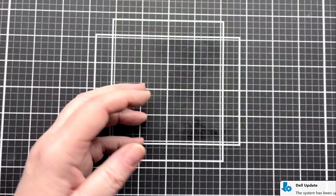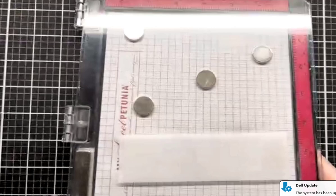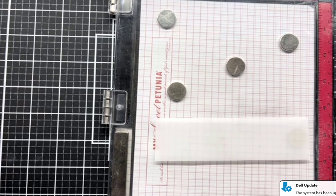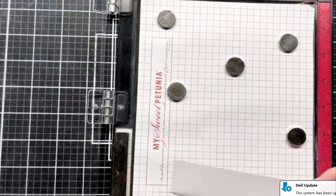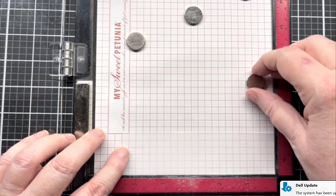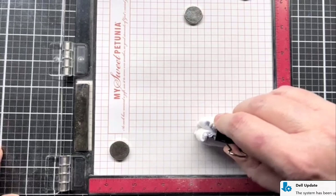While that's still drying, we're going to do our sentiment — super easy. I just did a vellum piece across here, so I have one already pre-cut. I'm going to put it in my MISTI. I need to use my anti-static powder tool because I'm going to gold heat emboss the sentiment.